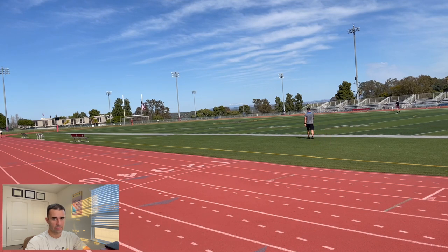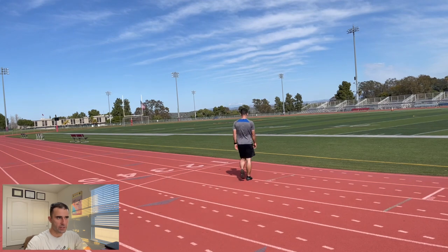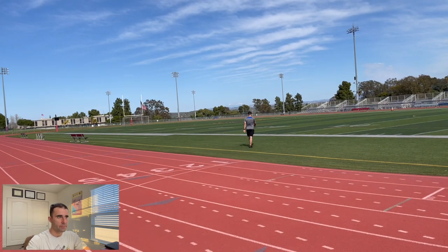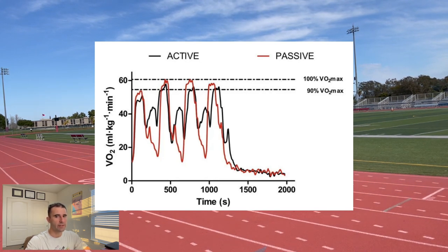Within the intervals, you have a choice between active or passive recovery — basically whether you're going to jog as your recovery or just stand. A paper titled 'Active vs. Passive Recovery During an Aerobic Interval Training Session in Well-Trained Runners' goes over the pros and cons. In general, most coaches say that if you want to improve your VO2 max, you need to spend time at 90% VO2 max or greater.